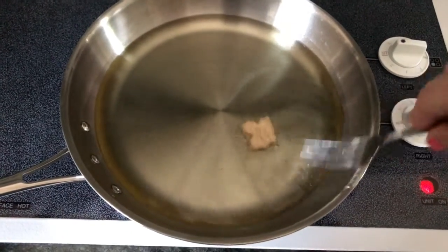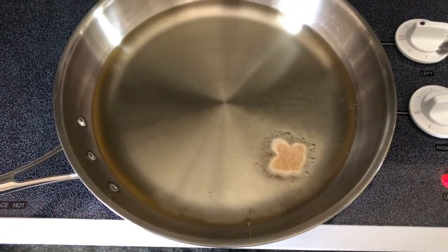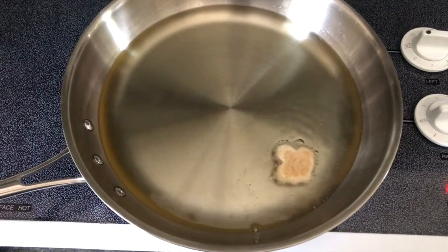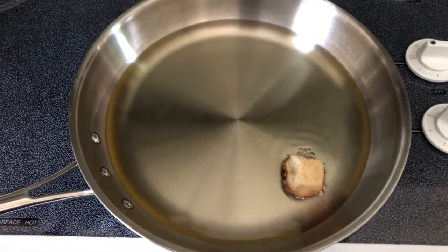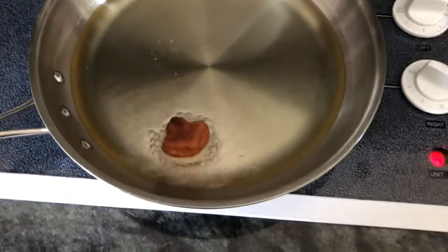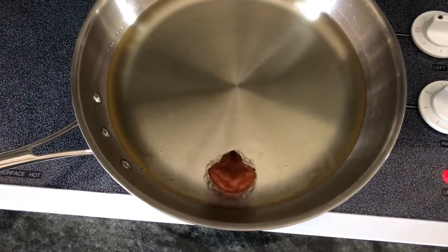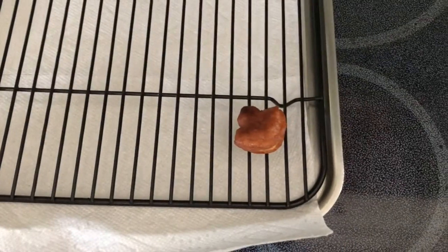Now we're going to test the oil with a doughnut hole to make sure it's hot enough to fry. As you can see it is bubbling around the edges, so that tells me it is ready to go. Cook it for a little while — when it starts to look golden brown around the edges, flip it over with a fork or other kitchen tool. Let it cook a little while longer, about a minute, keeping your eye on it. When it looks completely golden brown, take it out and put it on your wire rack to cool.